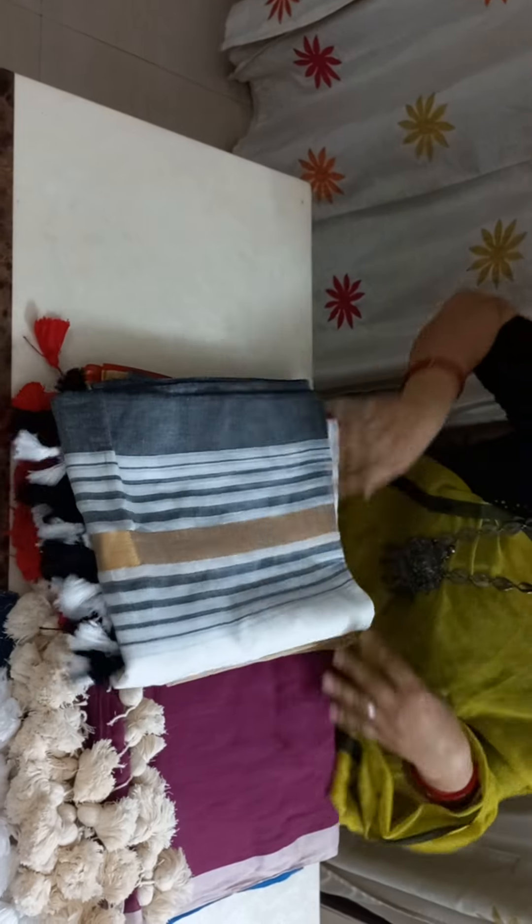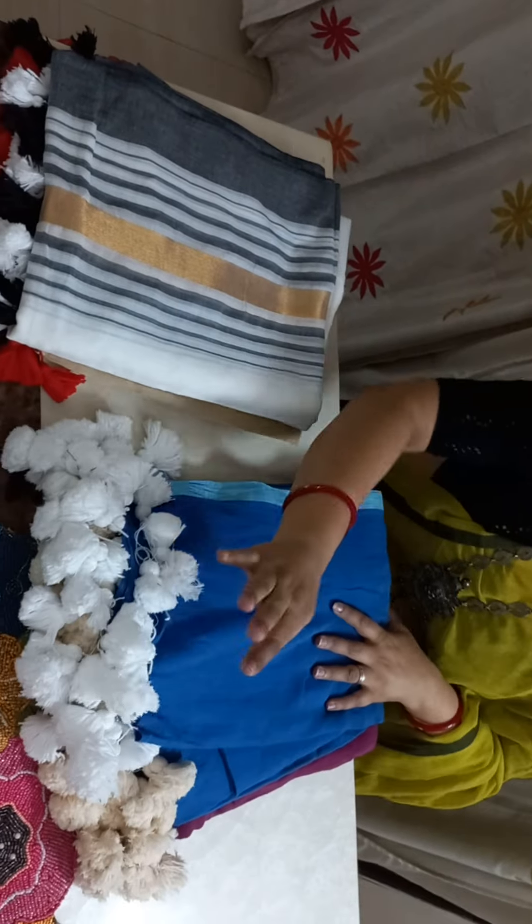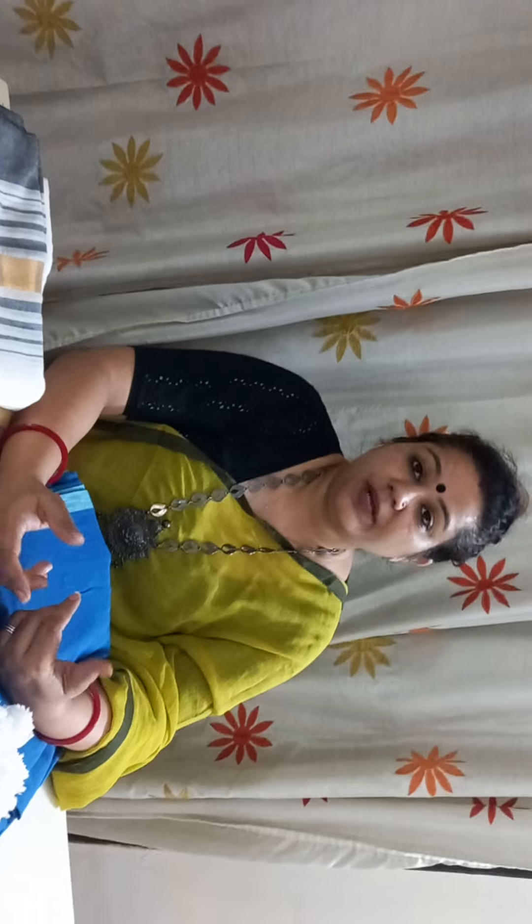These two sarees do not have thick pompoms, whereas the plain suta cotton sarees will come with thick pompoms. In case you wish to order, you can just DM us. We have many more colors available in this segment and we will soon be sharing the other colors also. You can just DM and get the colors or updates on WhatsApp. Thank you.